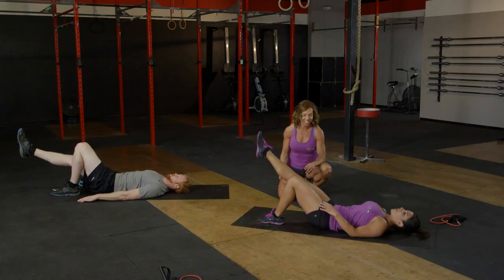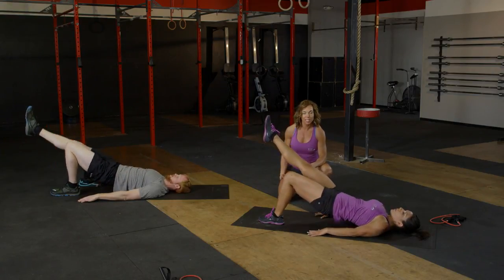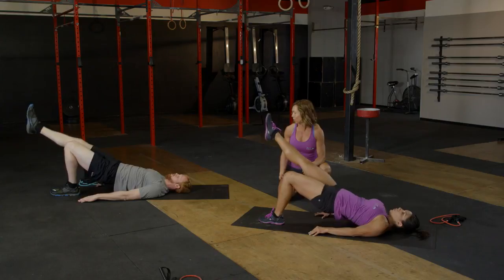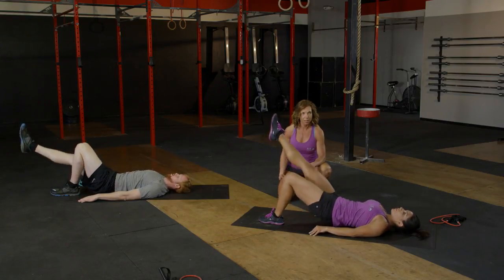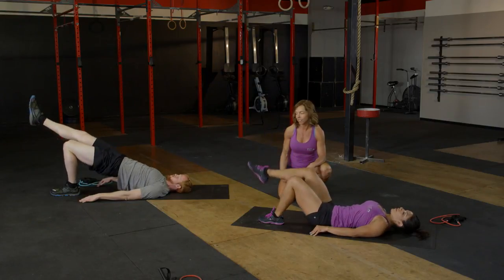Four more reps here — three, nice, two more, that nice core bracing on the top, and last one. Excellent, bring it down.